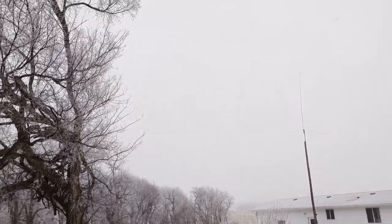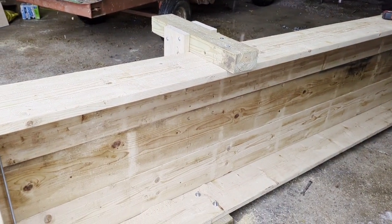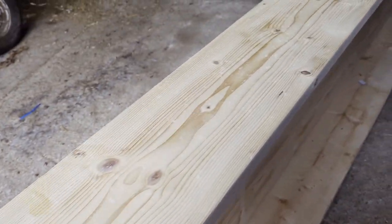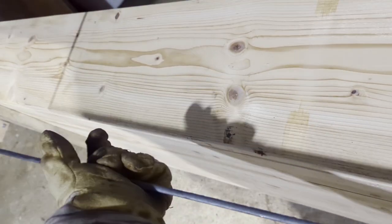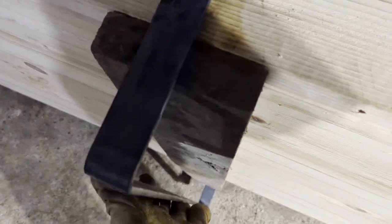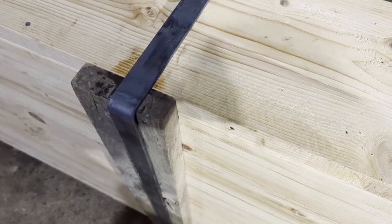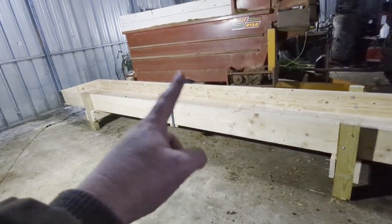It's about 11 o'clock in the morning and it's just starting to snow — we're supposed to get a foot, so we'll see. Well, it's pretty much done. All I gotta do is cut off some of these long bolts and get a piece of strap to go from here, under the bottom, and up the other side. I went and got a piece of strap from my welding shop. Drill a couple holes on each end and bolt it on — there's the finished bunk, all put together.